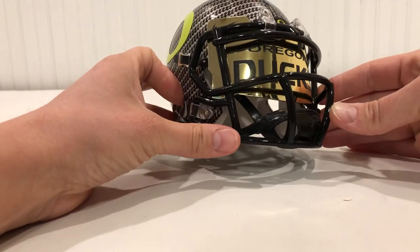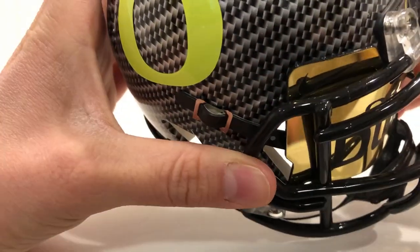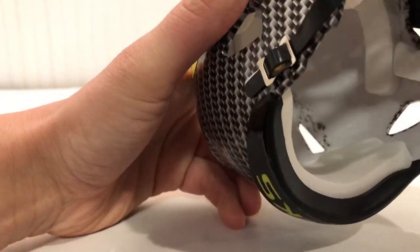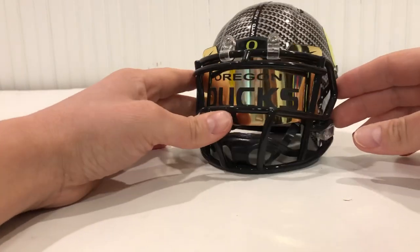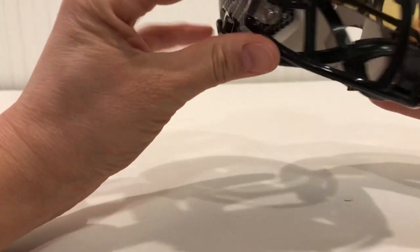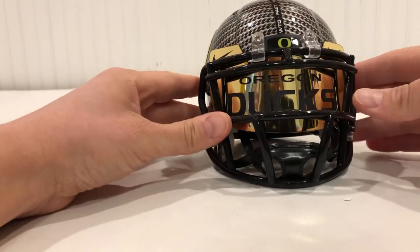I don't think I'm going to put the zip ties on. It's sitting pretty well in there. The zip ties would have to go way over to where the holes are, but the visor is resting pretty well as is. Just sitting there, I don't think it's going to go anywhere. Given where those holes are, a clip won't work anyway, so I'll just leave it sit like this.